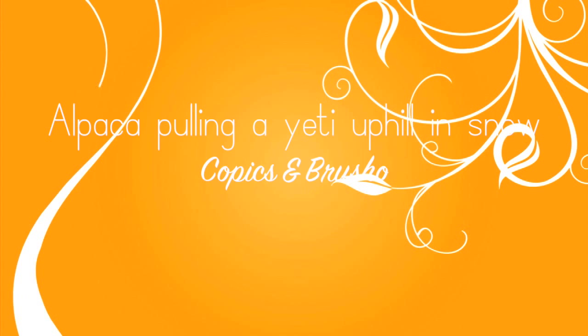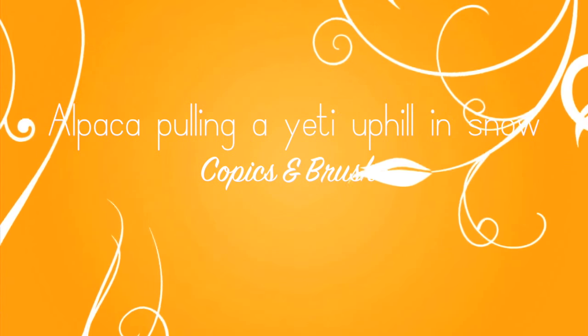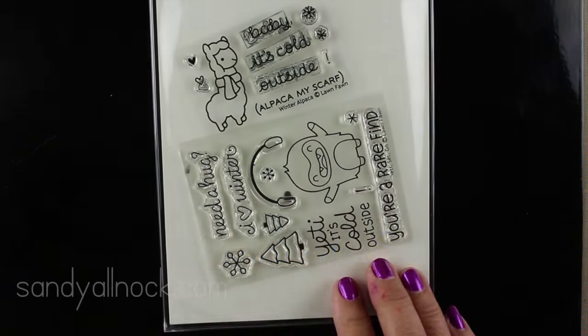Hi everybody, it's Sandy. Welcome to my YouTube channel where today I am going to show you how to make an alpaca pulling a Yeti uphill in the snow with Copics and Brusho. And yeah, I know that's a silly name, but I couldn't think of a better one that was more entertaining for myself for a video. So there you go.